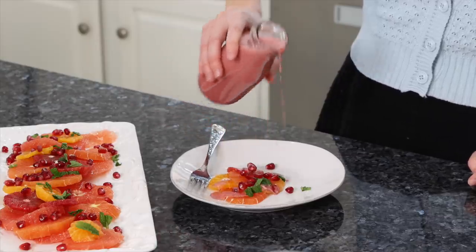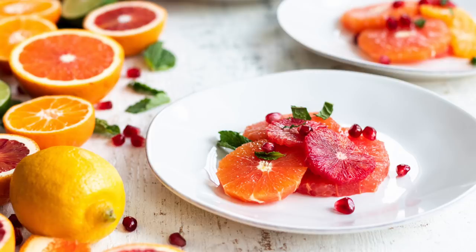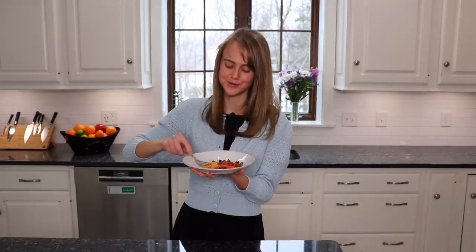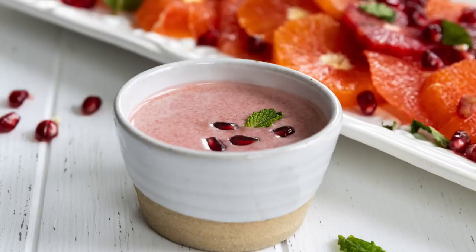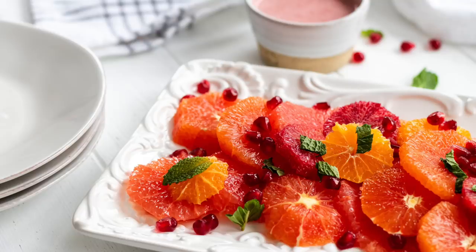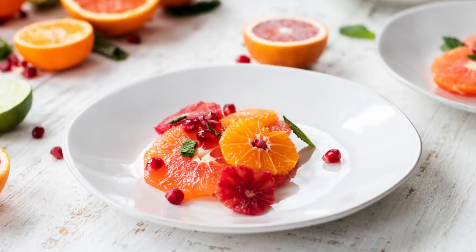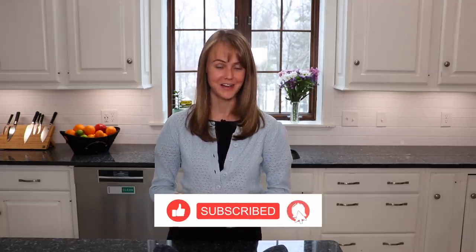This looks amazing. Now let's see if it tastes as amazing as it looks. Mmm, that is so good! With the dressing, you get those beautiful citrus fruit flavors, and with that pomegranate dressing it all pairs so well together. For the detailed recipe, you can get it on my website, chefani.com. Thank you so much for watching. If you like this video, please give it a thumbs up and don't forget to subscribe to my channel. I post new videos every Wednesday and I look forward to seeing you next week.